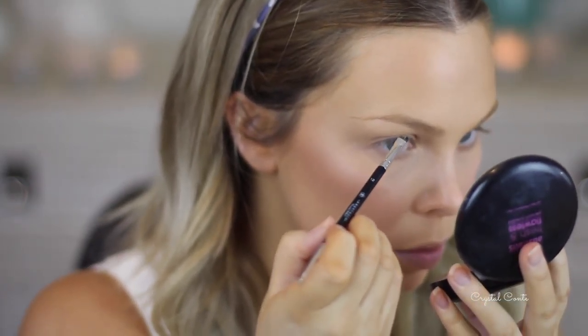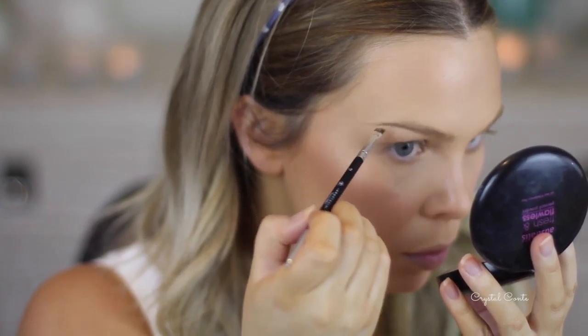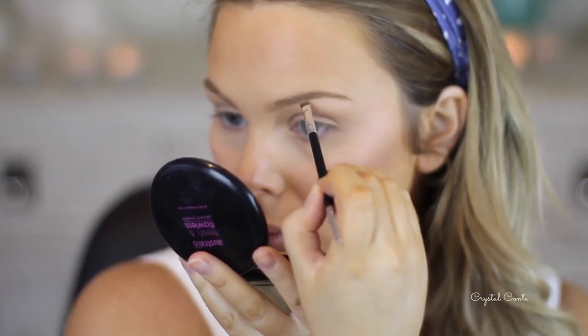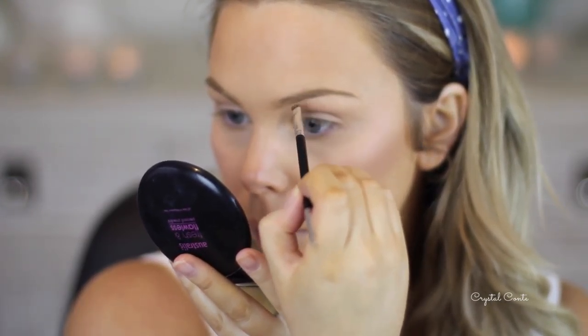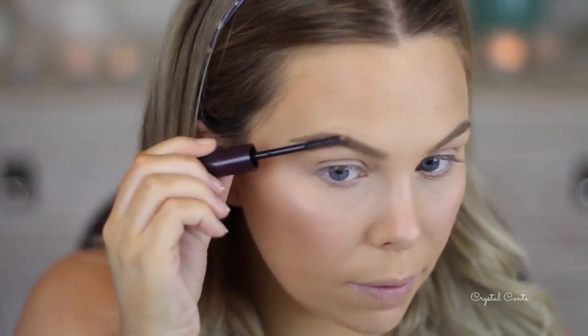I'm going to use my Dip Brow by Anastasia Beverly Hills and I'm going to wet my brush with my Fix Plus first — such a waste of a spray though. This just helps the product go on so smoothly, it's great. I'm going to set my brows with my Savvy clear brow gel.